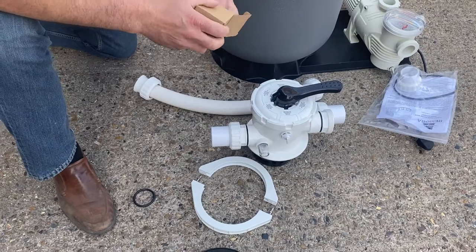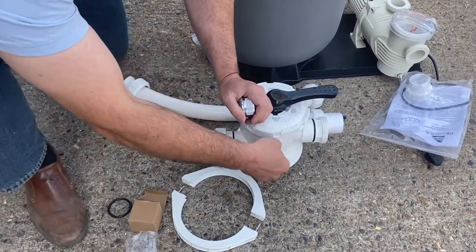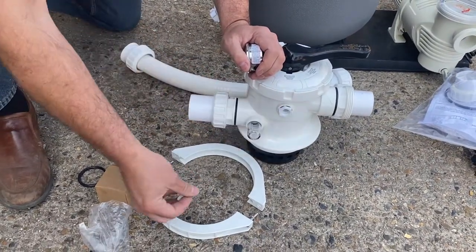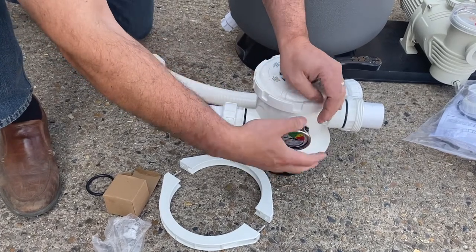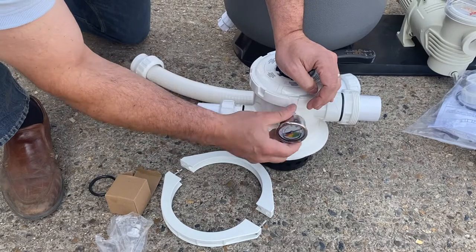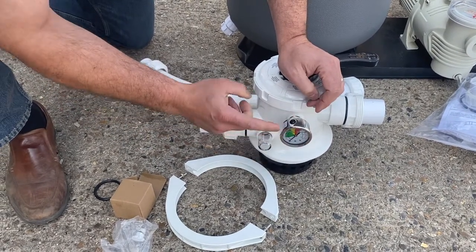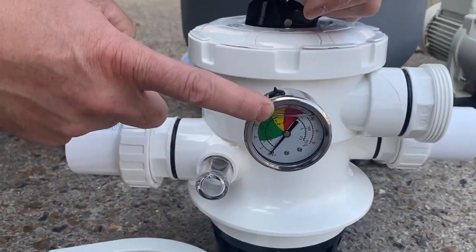Last of all we've got the pressure gauge — it's a liquid-filled pressure gauge, so it's very accurate. To put that in we need to undo the plug on the multi-port valve and then thread the pressure gauge in until it's sealed up against the o-ring on the nail thread behind the pressure gauge. As you can see there'll be a little bubble in the top where it's liquid filled, and this gives it an accurate reading.